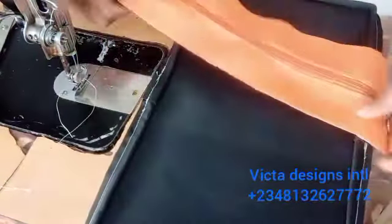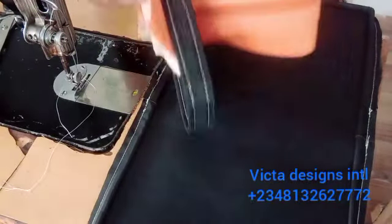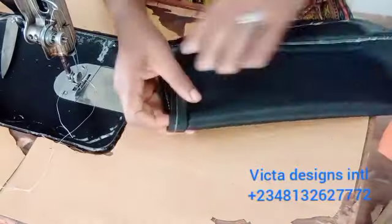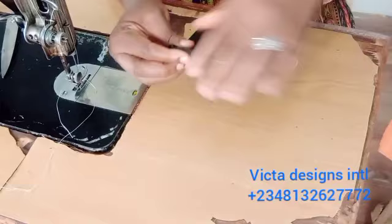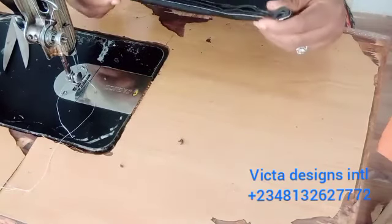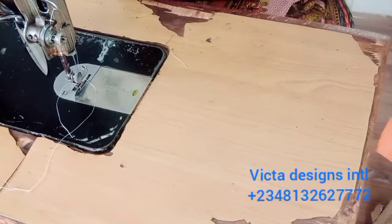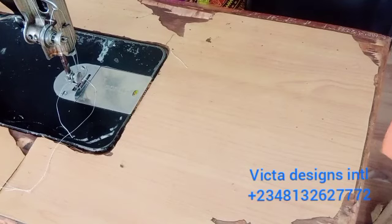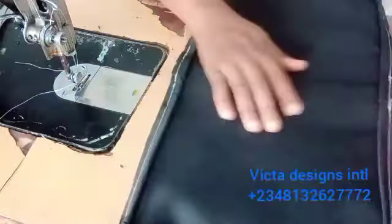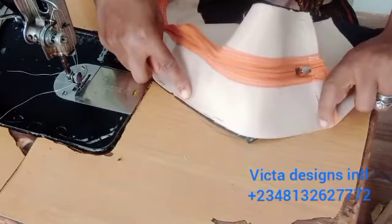Do the same thing on the other side, then fix the zip flap on it. Look for the middle of the zip flap — that is from where the zip stops. On the leather, fold it into two to find the middle of the down part, the side, and also the upper side. Then start your sewing from middle to middle, sewing it all the way round.